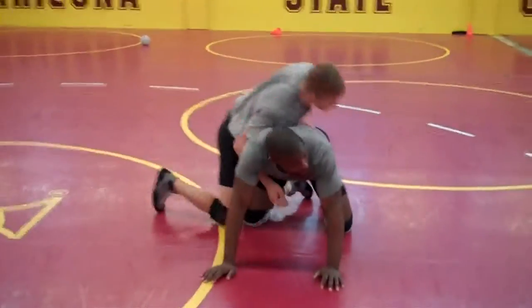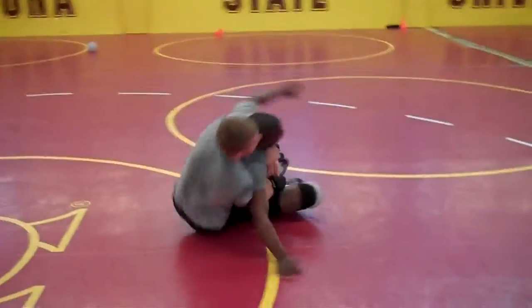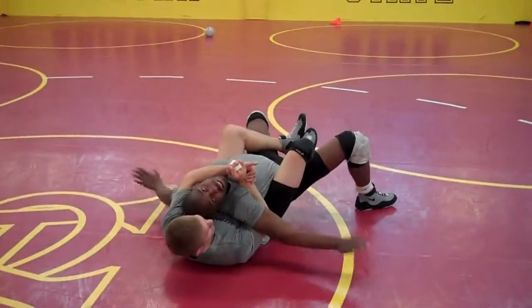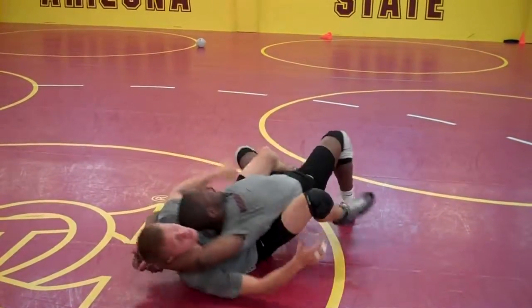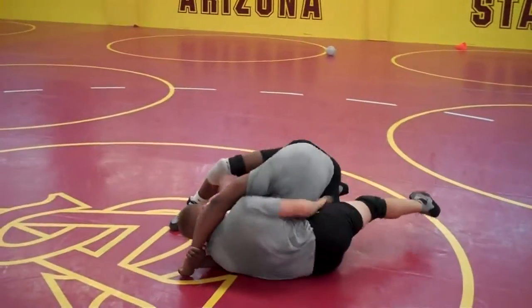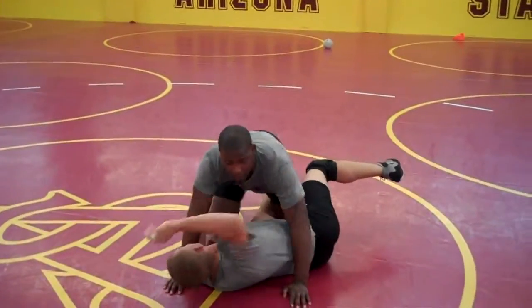One more time. Guy has one leg in, guy fights the second leg in. I'm going to put my knees up to my chest. Straight back. I'm balancing myself. He's in trouble. Fist. Ground. Leg comes out. Look to get my reversal and or back points.